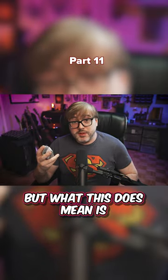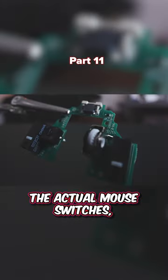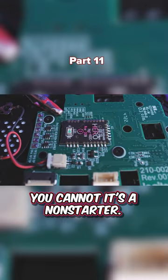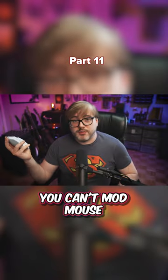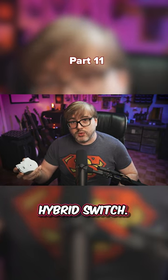But what this does mean is if you want to modify this mouse and change out the actual mouse switches, you cannot. It's a non-starter — you can't mod this mouse in that way. It has to be their proprietary hybrid switch.